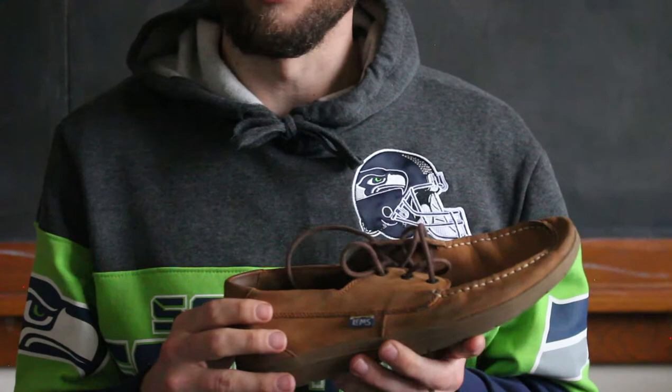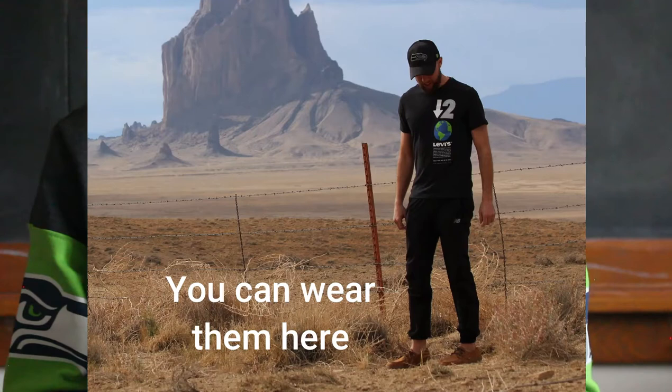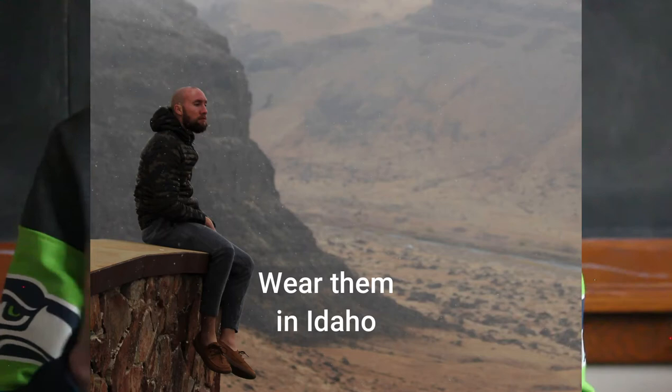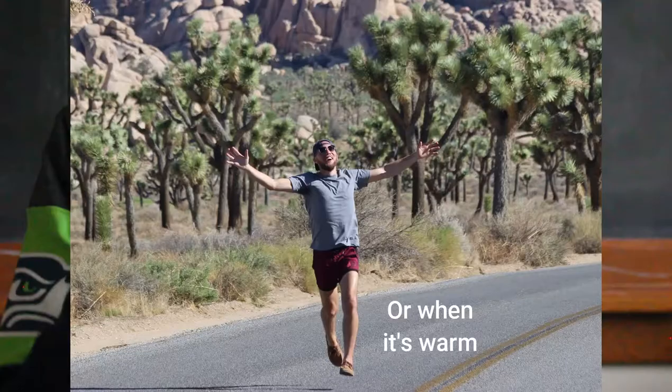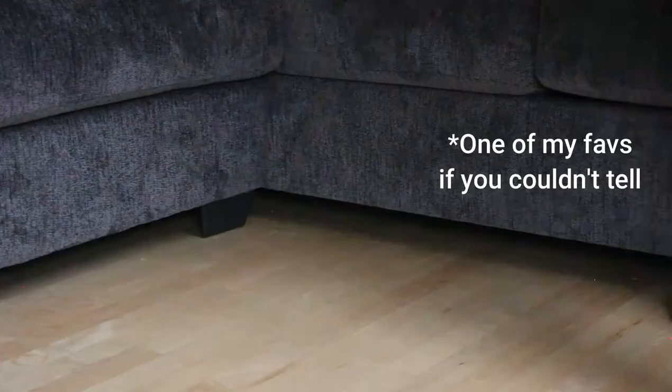US sizes are less reliable and can come out feeling all kinds of different ways, so sizing on these fits pretty true to size. As far as the style, it's a super stylish shoe. You can wear it like a boat shoe — dress it up, wear it to casual events, to the bar, with jeans, with shorts. It's a really versatile shoe and I really like it as a fashion shoe.